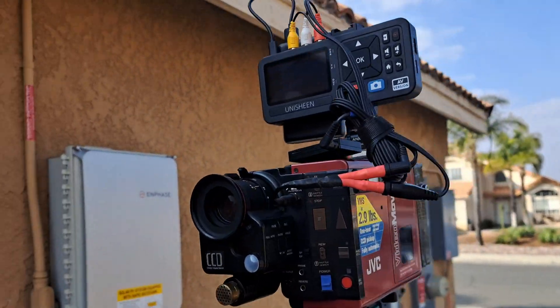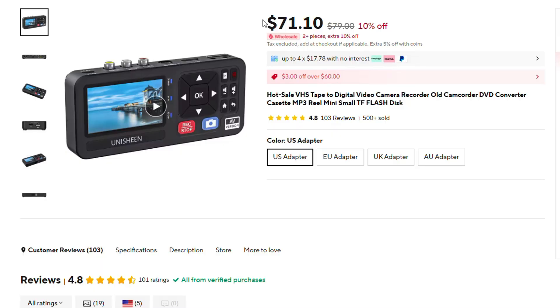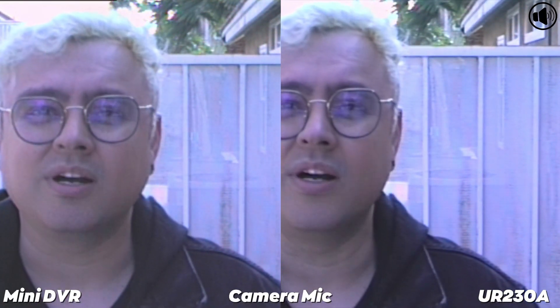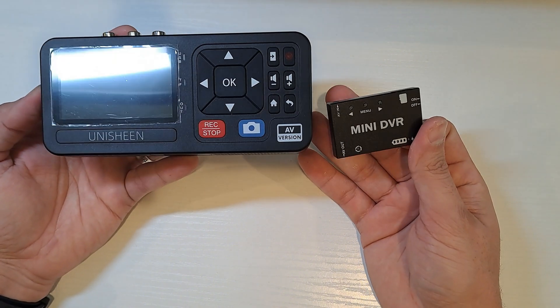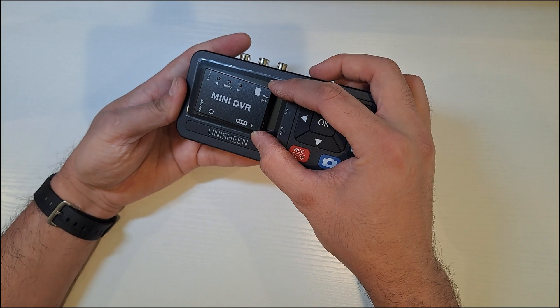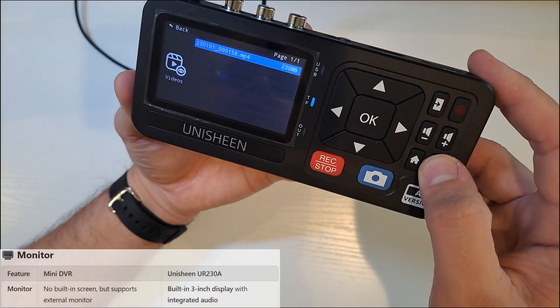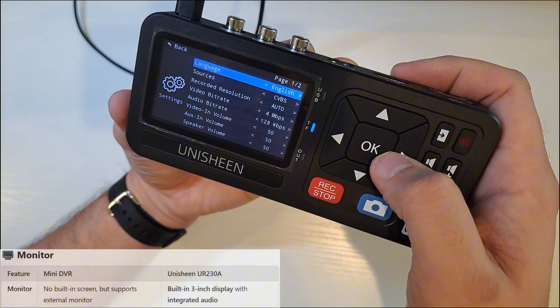I'm talking about the Unishin UR 2030-08, a device that costs around $70 on AliExpress. It offers solid video quality and excellent audio. I found this device while searching for an alternative to the Mini DVR, which I love but has terrible audio quality. Unlike the Mini DVR, the Unishin has a built-in screen and more advanced features.